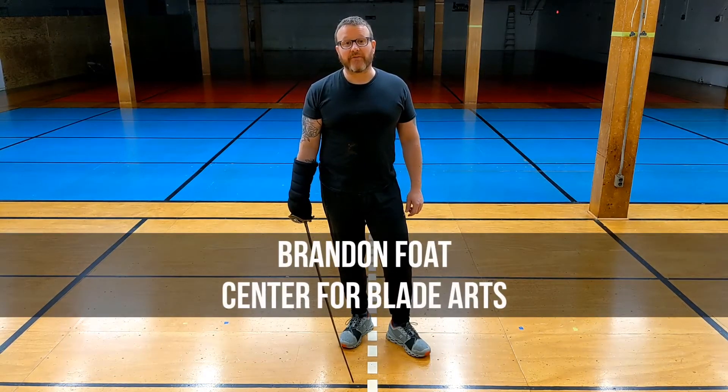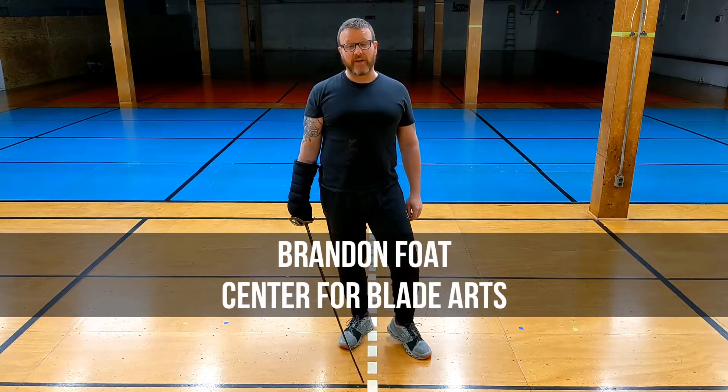Hi everybody, this is Brandon from the Center for Blade Arts in Minneapolis, and I have another hit hairy drill for you. When we do our cut, we're going to say the word 'watch' so that we're training ourselves to think about what our opponent is doing as we're attacking, rather than trying to figure out what our opponent is going to do after we're done with our attack.